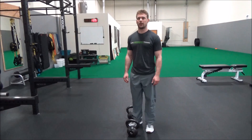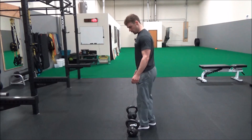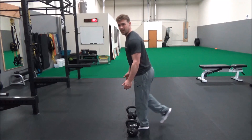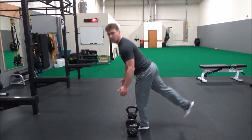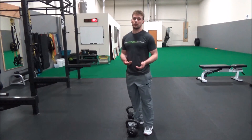Today I'm going to show you a single leg deadlift variation that you've probably haven't seen before. If you've all done, or at least seen people do, single leg deadlifts where that back leg floats in the air as a person bends over — this is a great exercise, but it's almost more balance training than it is strength training.